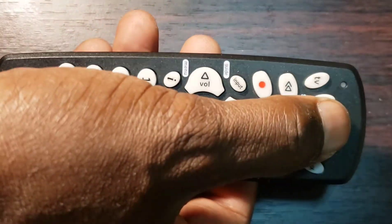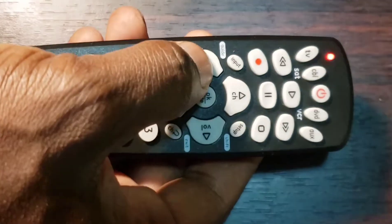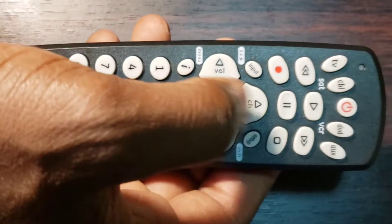Step 5: Lastly, turn on your device using the remote control that you just programmed, then test the other buttons. If they work properly, congratulations — you are done. You have entered the correct code.